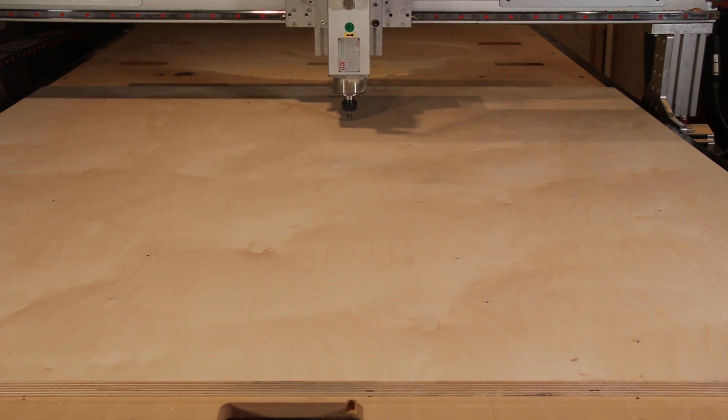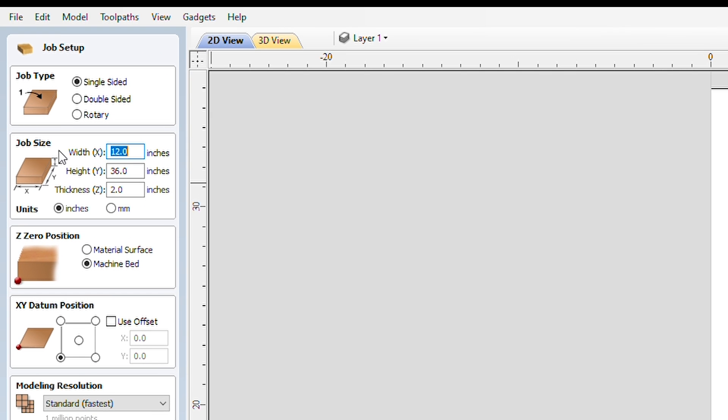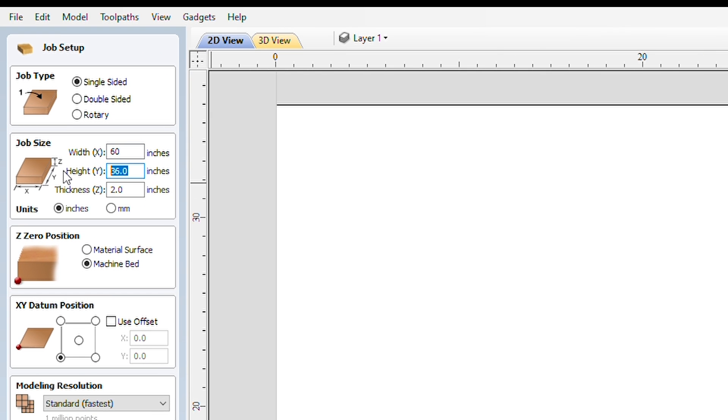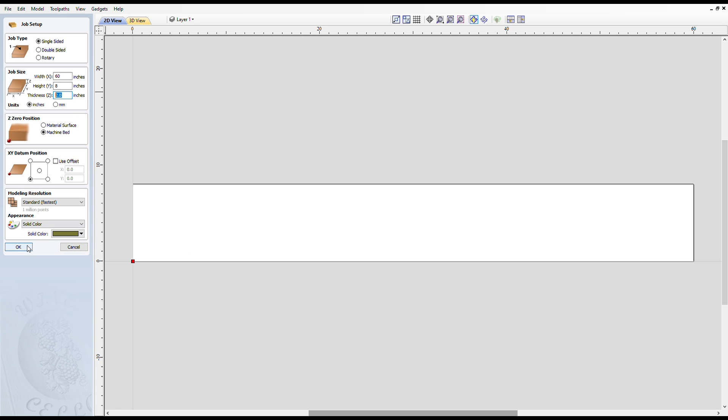Setting up the project in Aspire, I made a mistake right from the get-go — when I meant to make the bowl six inches wide, I accidentally typed 60 inches wide. For the height, I wanted to use all the Z-axis travel, which is 8 inches.